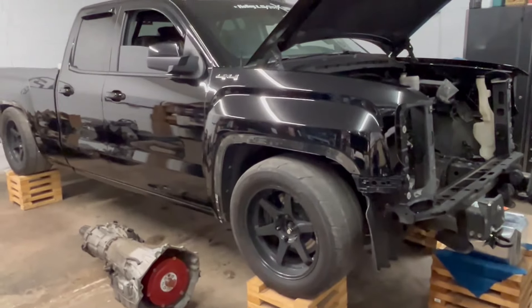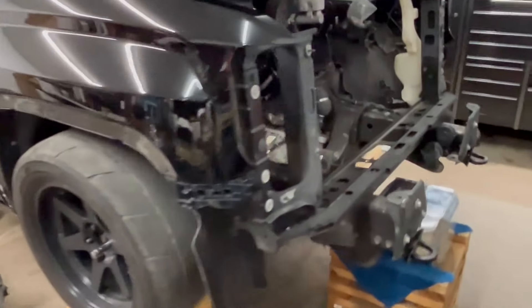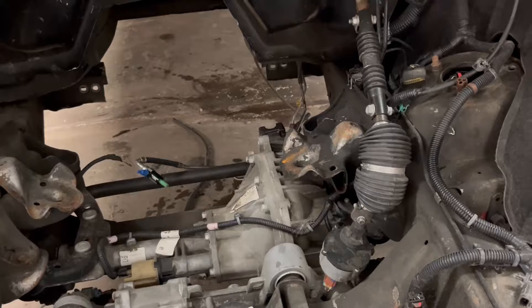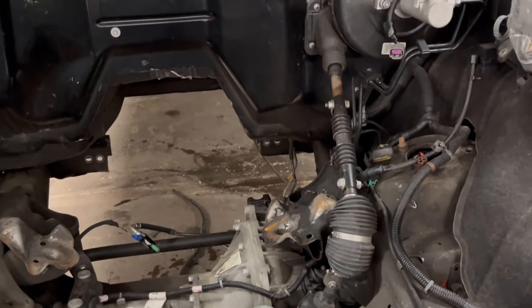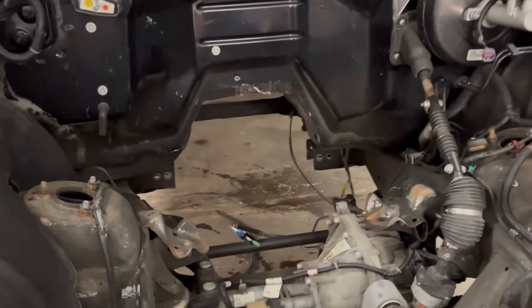I think that's going to do it for the first video on the truck. It's been about a month since I filmed the first clip, maybe longer. Now that it's in the shop it's going to move a whole lot faster. I'm going to try and pick away at it at least a few hours a week. Next up will be getting these motor mount guys gone, and then starting to get the new driveline in. See ya.